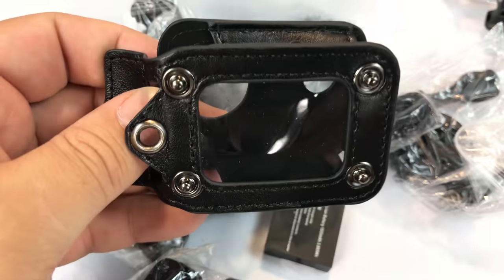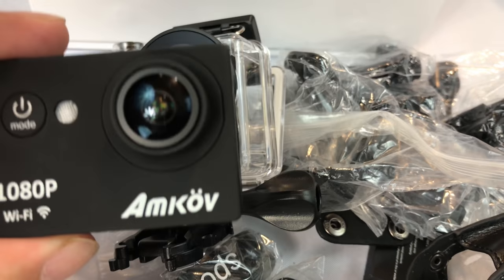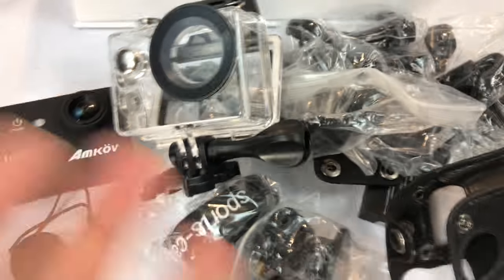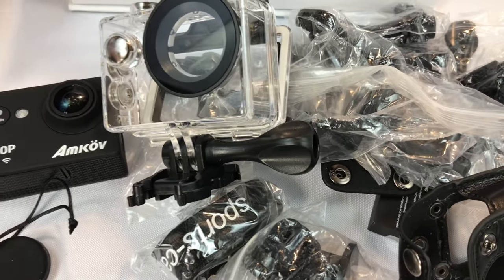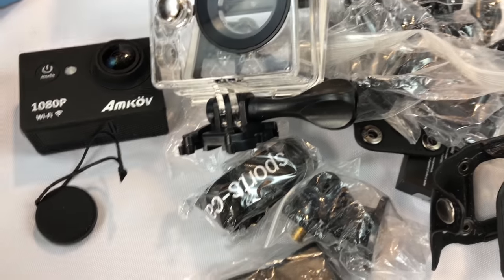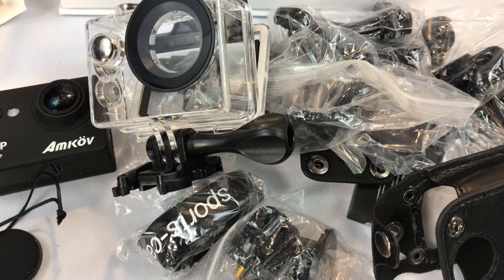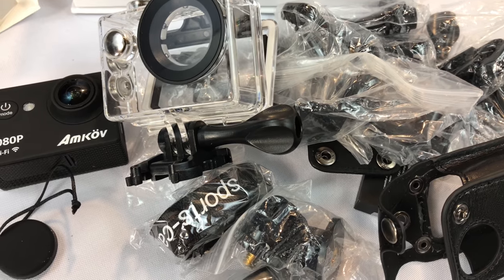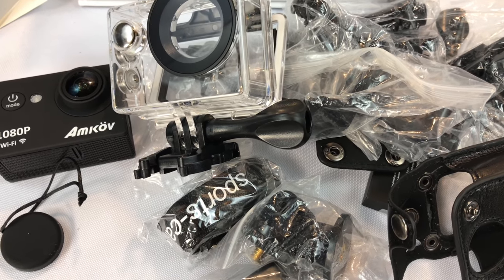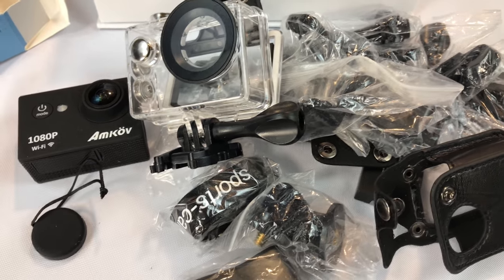Obviously the camera, and the other thing I was really impressed with was this little leather case and the waterproof case. We're going to go ahead and test this thing out — I'm going to shoot a bunch of video and put an SD card in. Keep in mind I didn't see an SD card included anywhere, but that's actually kind of nice in that you can decide how big you want — 8 gigs, 64 gigs. I'm even going to attach it to a remote control boat and see if we can splash this sucker around. Let's go ahead and take it and shoot.